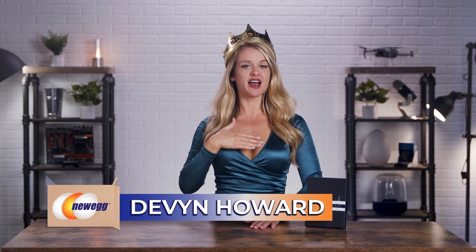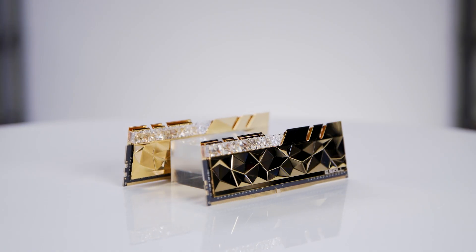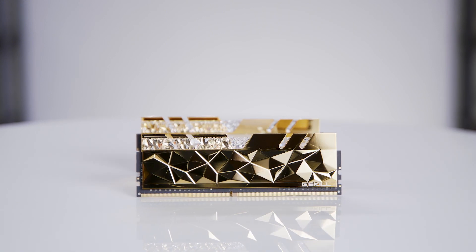Salutations kings and queens, I am your highness Devyn Howard and today we're taking a royal deep dive into G.Skill's new high-end Trident Z Royal Elite Series 16GB desktop memory. If you're looking for something attention-grabbing in your RGB build, this ultra-reflective RAM will really do the trick.